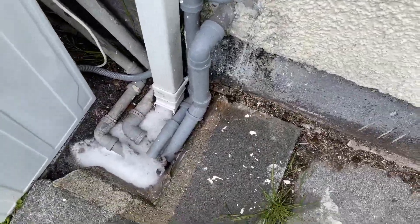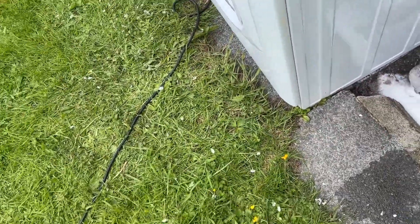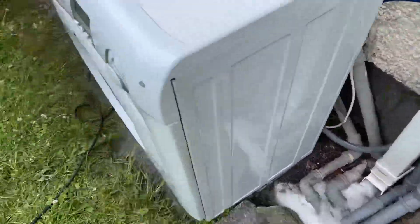And you can see the gunk off that lot of stuff — I don't think it is actually, but anyway.